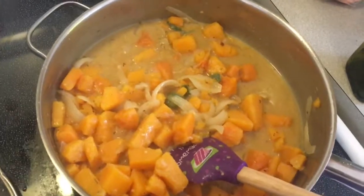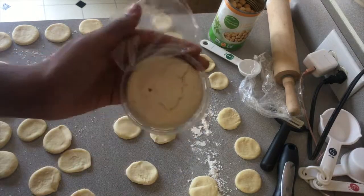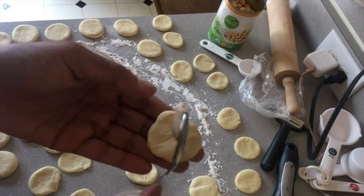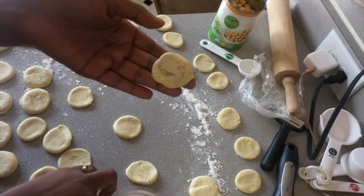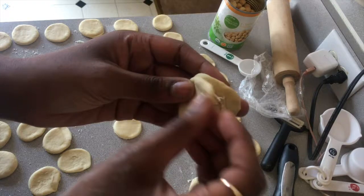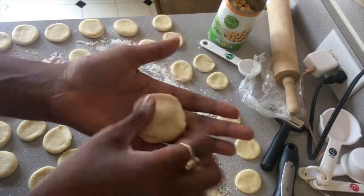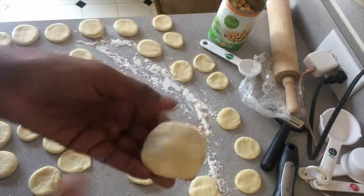This smells so good. The almond milk is taking on all that butternut squash flavor — this is probably going to be awesome. This is my favorite Treeline cheese; it's so hard to not eat it directly out of the container. I'm going to put a little dollop of cheese on one piece of pasta and then take another piece to cover it up, mash those together, and then take a fork and do a little fork press around the edges. Boom, ravioli done!